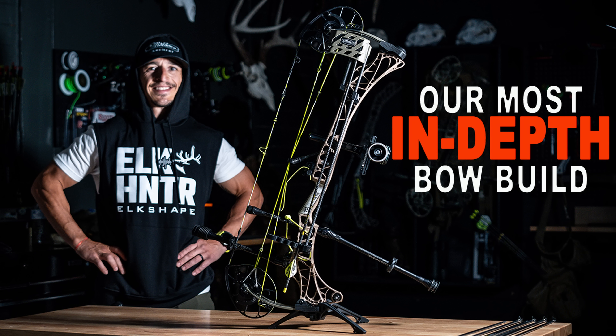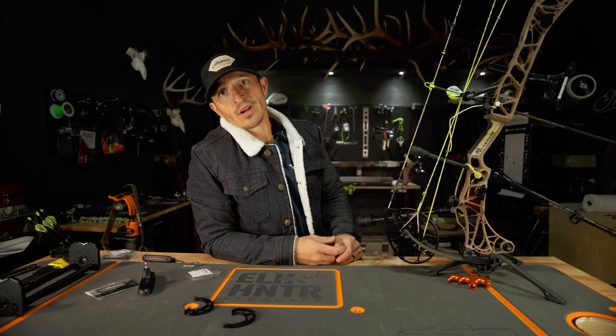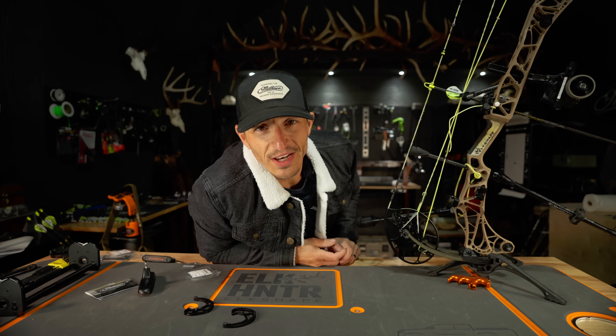Tomorrow we're going to drop the entire bow build video — be on the lookout for that. And then the following day we're going to drop our hunt film. Appreciate you guys. Separation is in the preparation. We'll catch you on the next one.